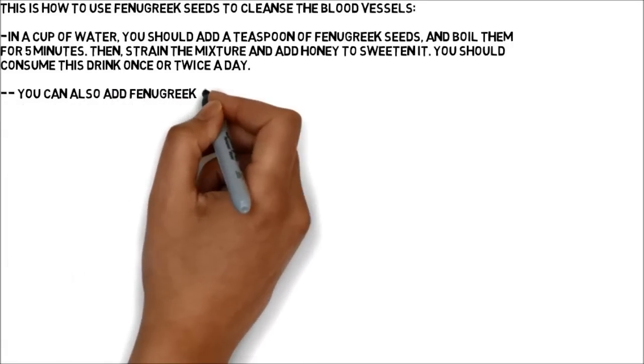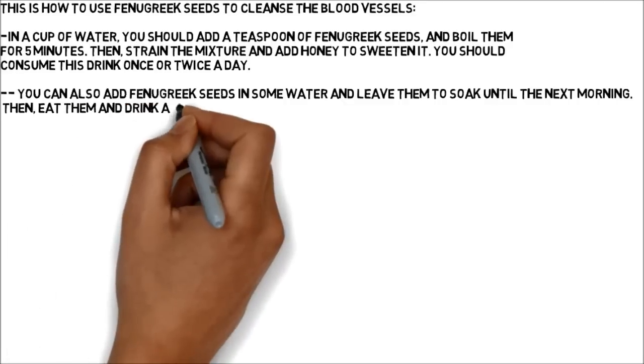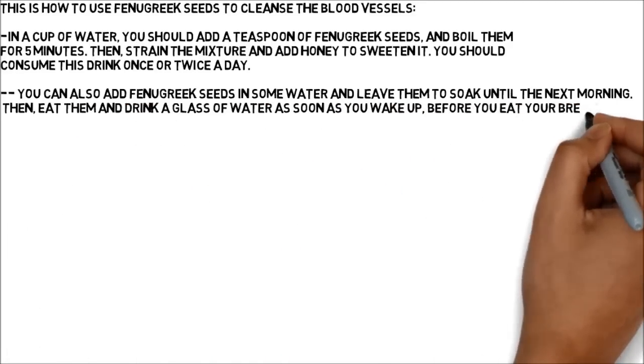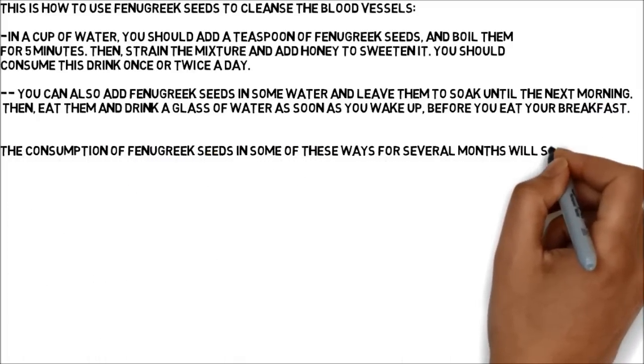You can also add fenugreek seeds in some water and leave them to soak until the next morning. Then eat them and drink a glass of water as soon as you wake up, before you eat your breakfast. The consumption of fenugreek seeds in these ways for several months will surely cleanse the blood vessels completely.